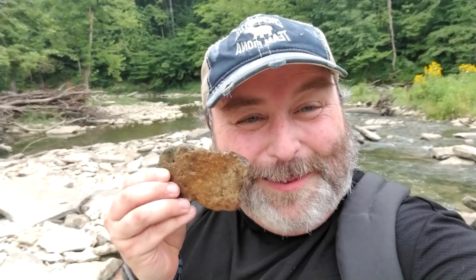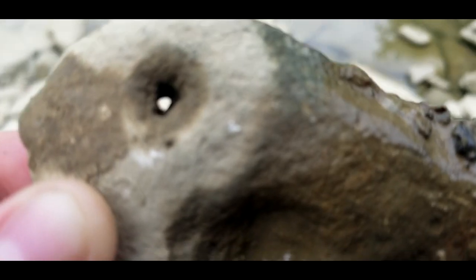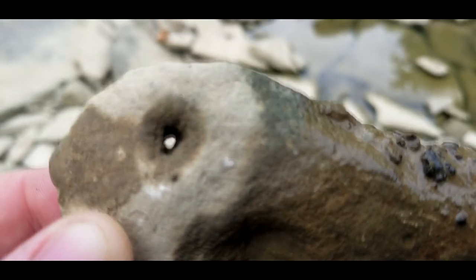All right, we are on Adderstone number three for the year. Now, this one is just starting out. I'm not going to keep this one — I'm going to put it back to try to help the erosion continue. Let me show you how small the hole is at this point. There's the hole — as you can see, it's really tiny. So I'm going to put this one back now.